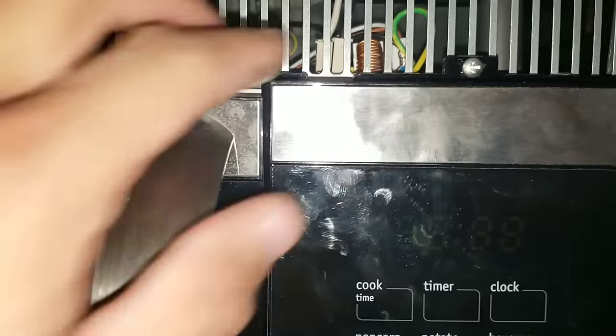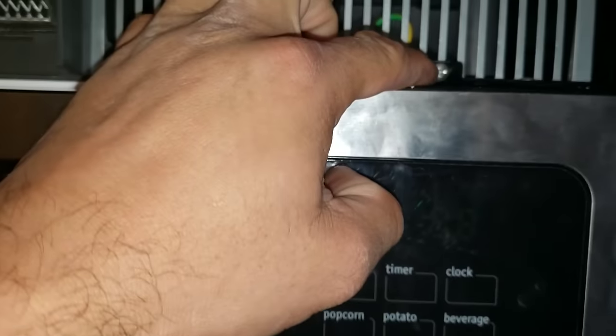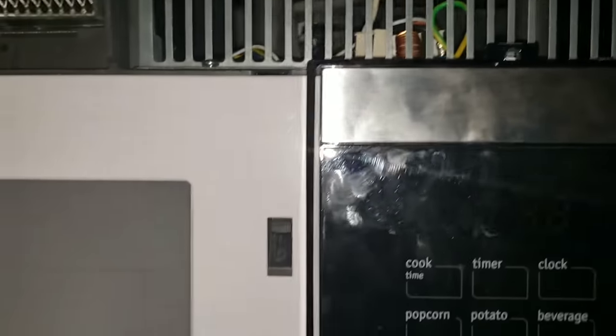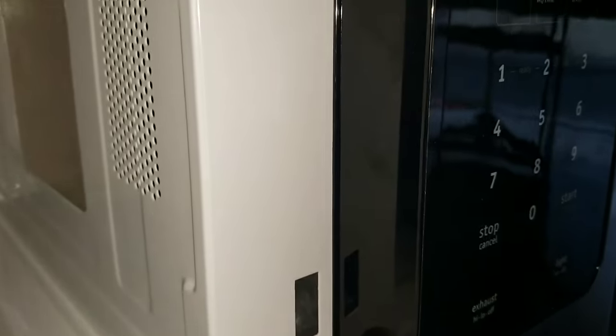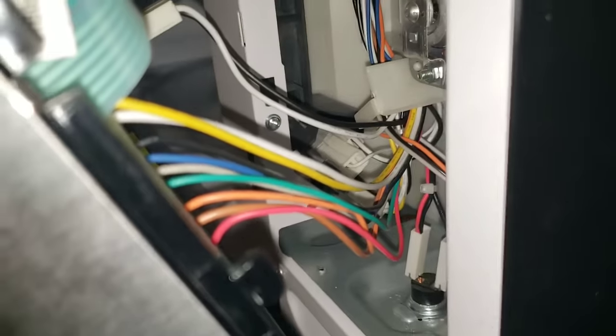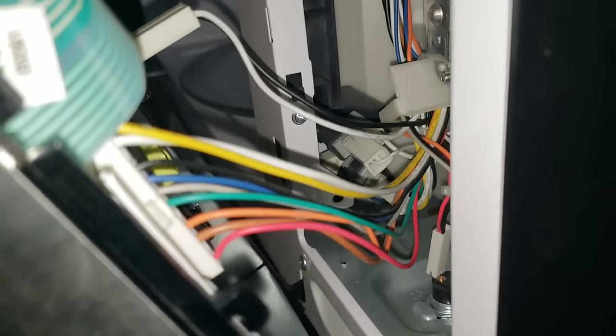Now what we're going to do is remove our panel. Just remove the one screw that secures it to the frame. To remove the panel you're going to have to open the microwave door, push up from the bottom, and then pull it out towards you. Be careful not to pull it out all the way because you do have a wire harness here that is attached to the back of the panel.